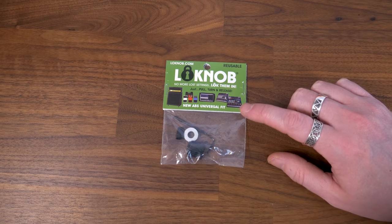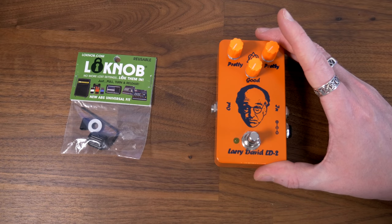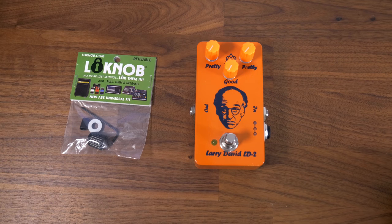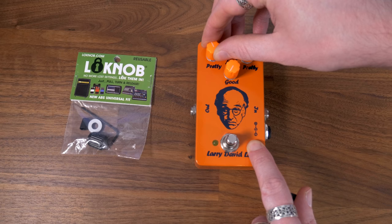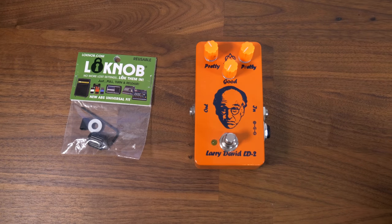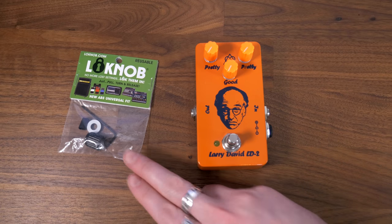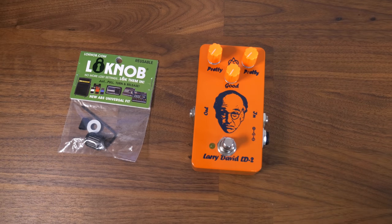The first one I'm going to look at is the ABS universal fit knob, and it works great with stomp boxes like this — a custom overdrive built by my friend Ian over at Giga Hearts. Let's say you've found a sweet spot for your volume and you don't want it disturbed going between gigs, chucking your pedal board around, people messing with stuff at soundcheck. You can take your old knob off, replace it with this, and it will just stay there. You can still adjust it if you want to, but you can lock it into your sweet spot and not worry about it moving.